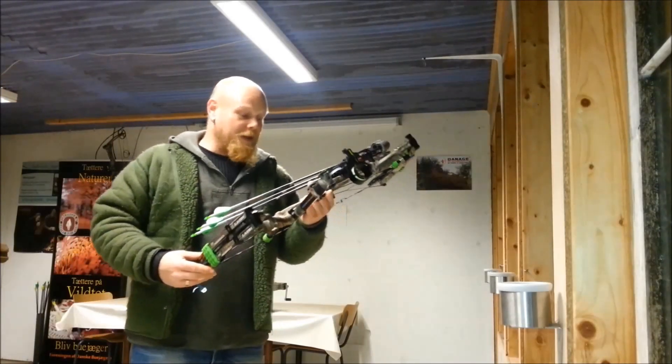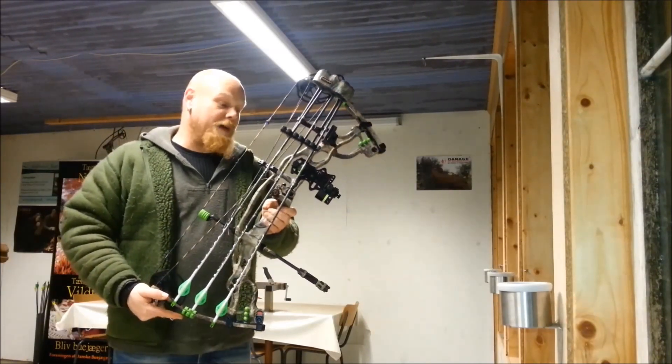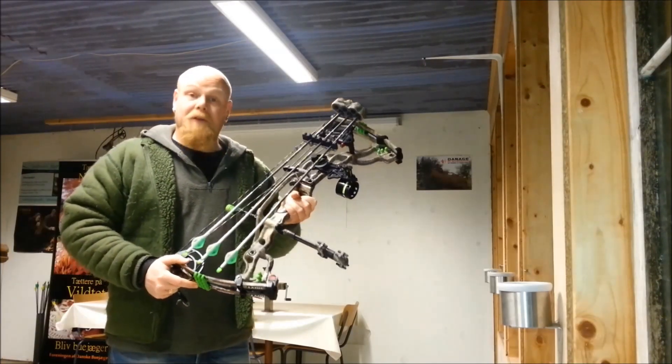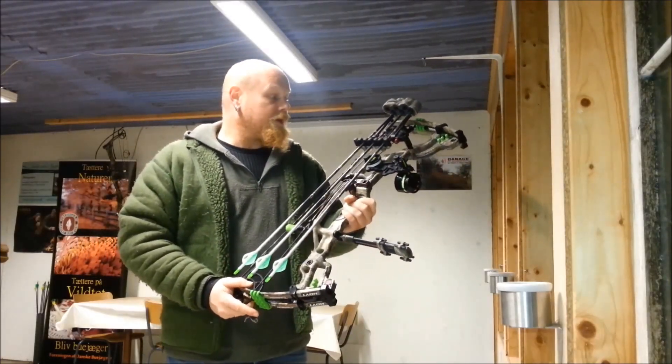Hey, what's up guys? I'm gonna make a little review about my Hoyt Carbon Spider 30. It's a 28.5 draw length and it's a 60 pound bow, set for right now.